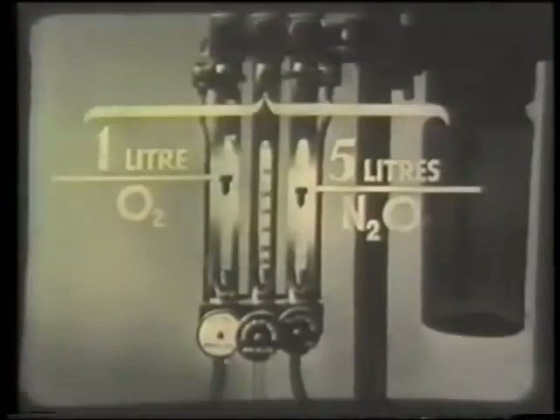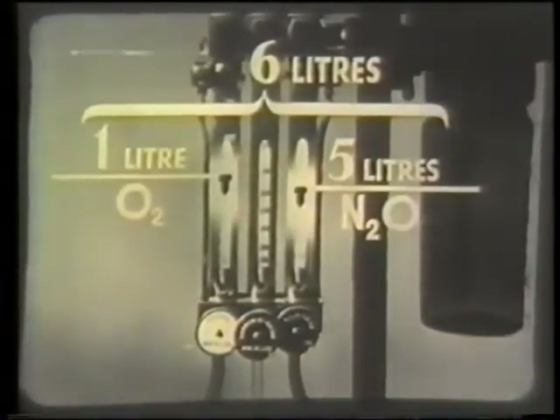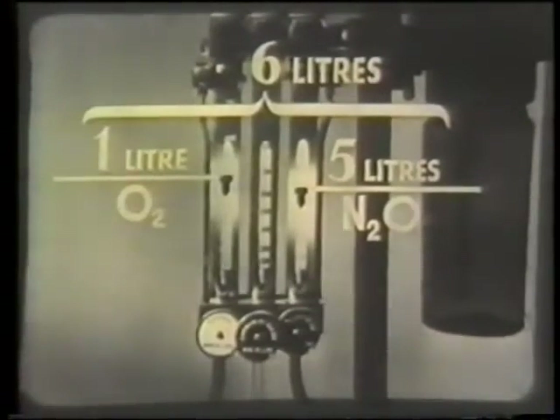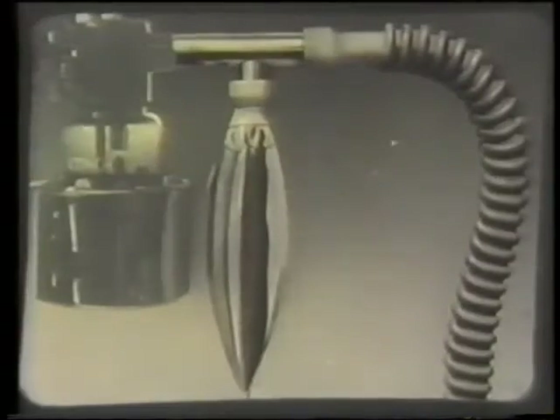The patient is now being given a total of six liters of fresh gases a minute. His minute volume is probably about eight liters, so that three quarters of what he breathes will be fresh gases and one quarter expired gases. This is called partial rebreathing. The rebreathing bag acts as a reservoir. To show how it works, we'll take each movement of the gases separately.